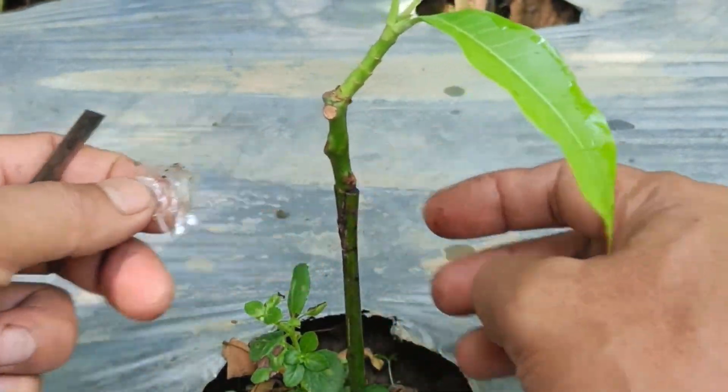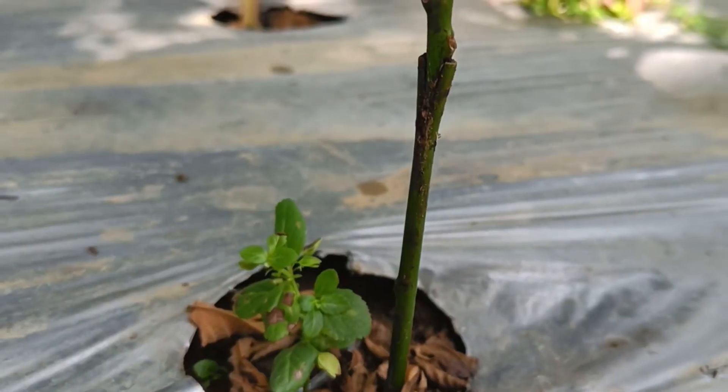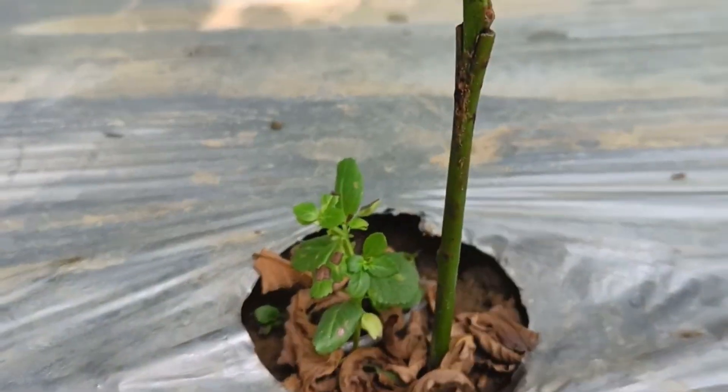Grafting can also be used to repair parts of a mango tree damaged by disease or pests.